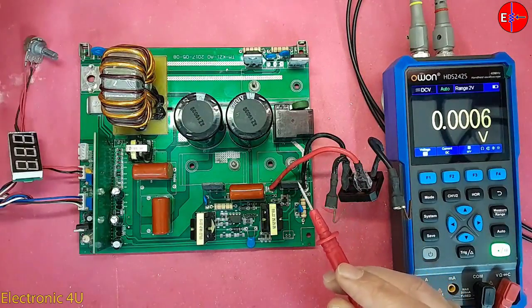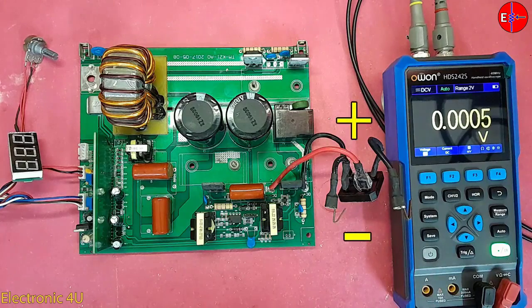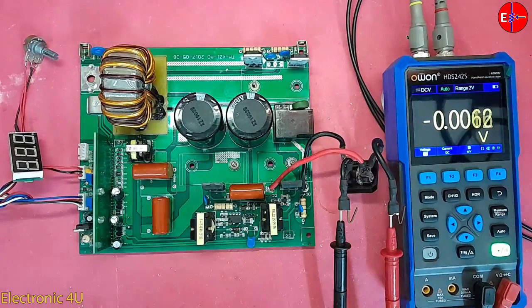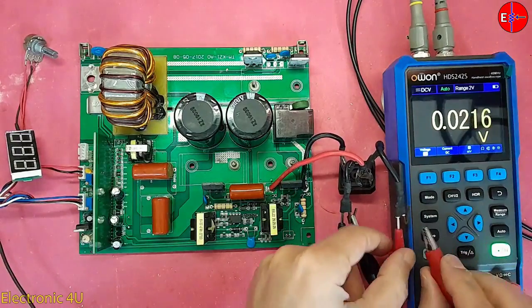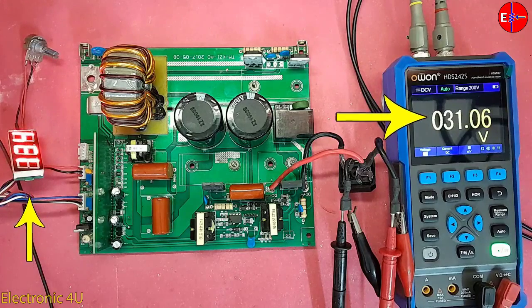Now, how do we turn on the circuit? We set the workbench power supply to 10 volts. If we connect this voltage to the input of the bridge diode, we do not need to determine positive and negative direction. But after the bridge diode, we must observe the positive and negative directions. I connect the multimeter to the circuit input, then connect the workbench power supply and increase the voltage. When the voltage reaches 28 volts, the circuit turns on.